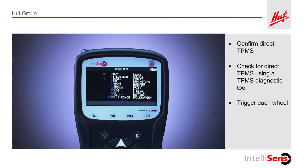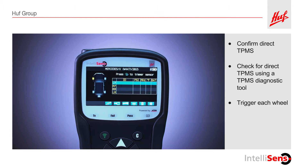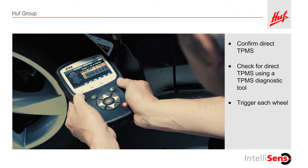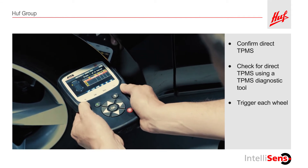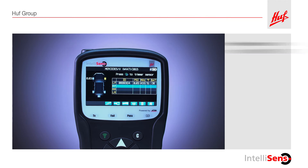First, enter the vehicle data into the tool you are using. The tool will tell you which tire you should trigger first. Hold the tool as close as possible to the side of that tire and push the trigger button. Continue to the next tire specified by the tool. If the tool receives at least one response, the vehicle is equipped with direct TPMS.